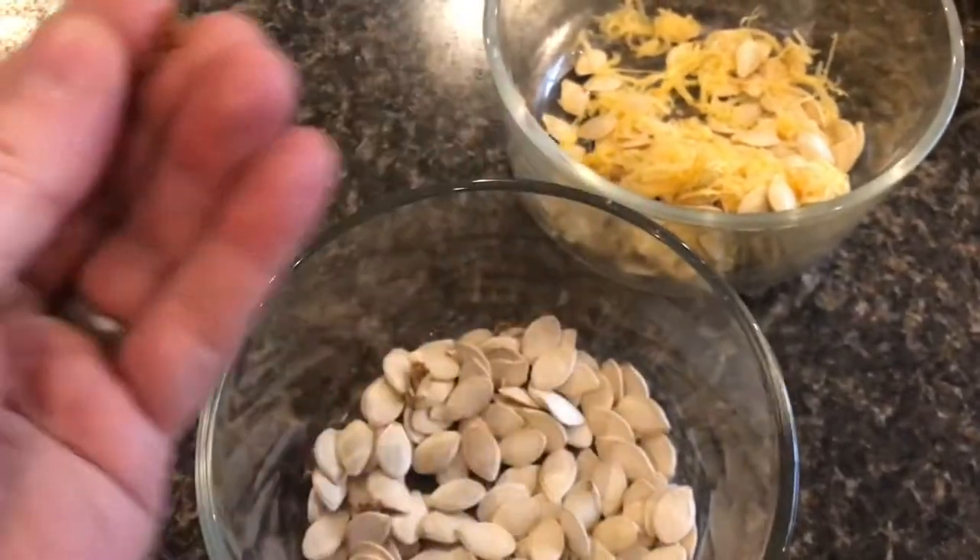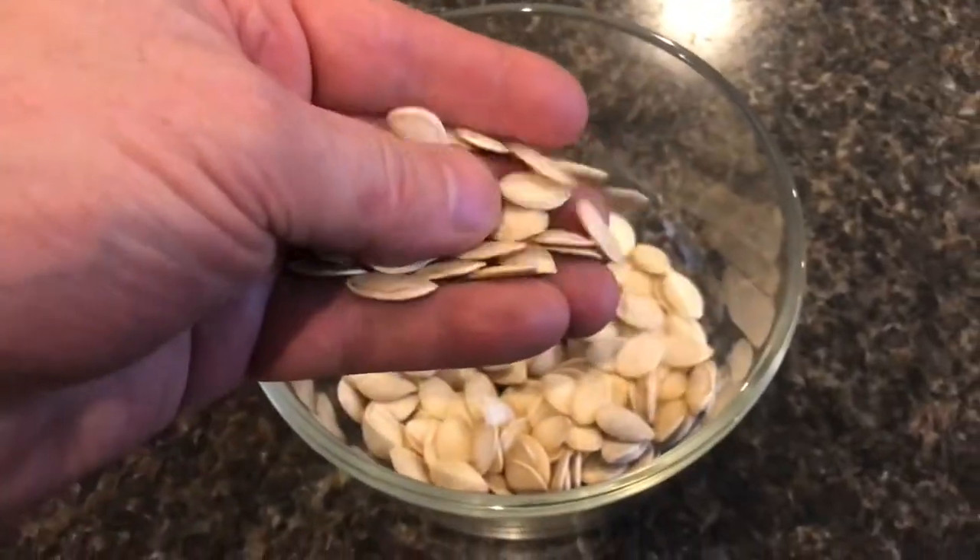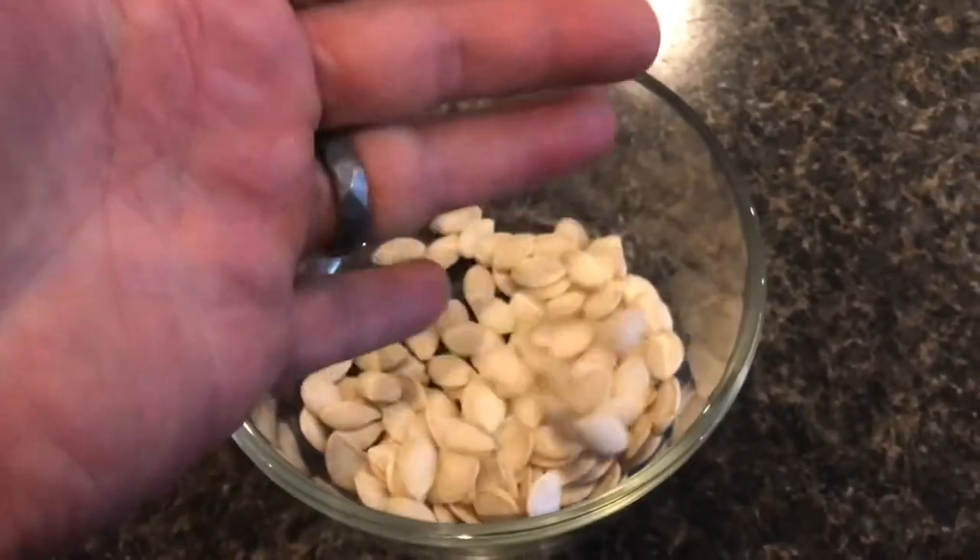Now you can see that's a lot cleaner. At this point you can pull out the bigger stuff. Letting everything dry takes all the work out of it. These are all ready for the garden, or you can cook them up, put salt on them, and eat them.